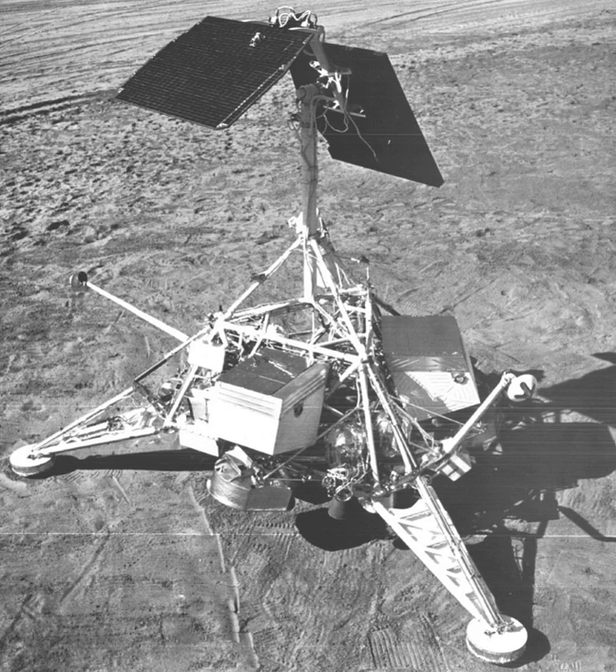Instrumentation for this spacecraft was similar to that of the previous Surveyors and included landing legs, a Vernier propulsion system, and numerous engineering sensors. An alpha scattering instrument was installed in place of the surface sampler, and a small bar magnet attached to one footpad was included to detect the presence of magnetic material in the lunar soil.